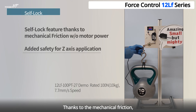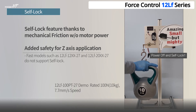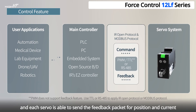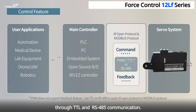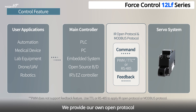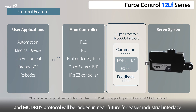Thanks to mechanical friction, Mighty Zap provides a self-lock feature without motor power from certain gear ratios. Various command data packets can be sent from the main controller, and each servo is able to send feedback packets for position and current through TTL and RS-485 communication. We provide our own protocol, and Modbus protocol will be added in the near future for easier industrial interface.